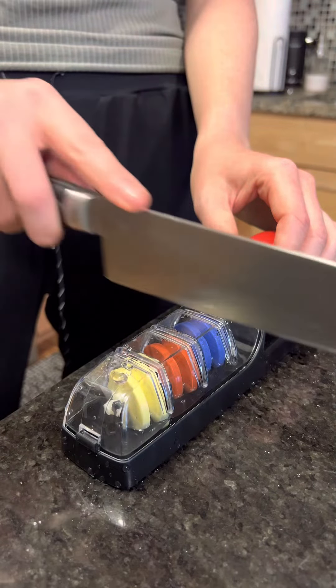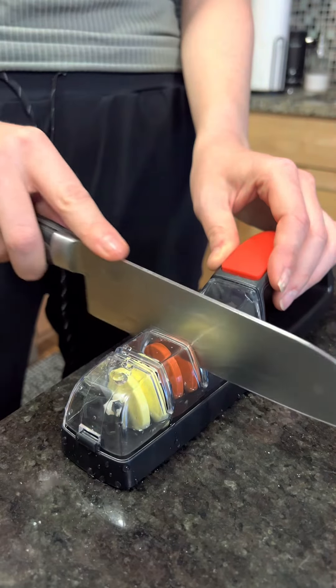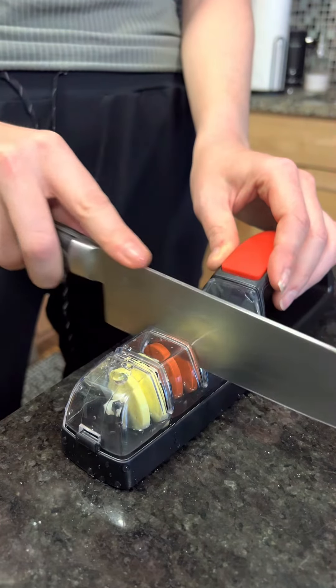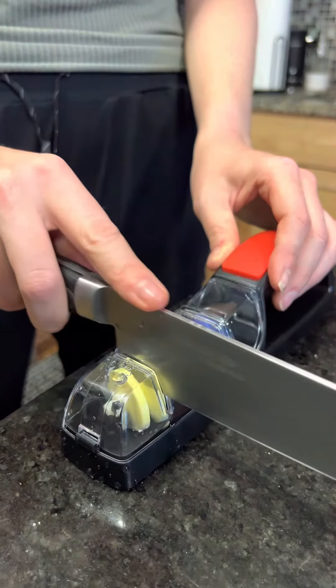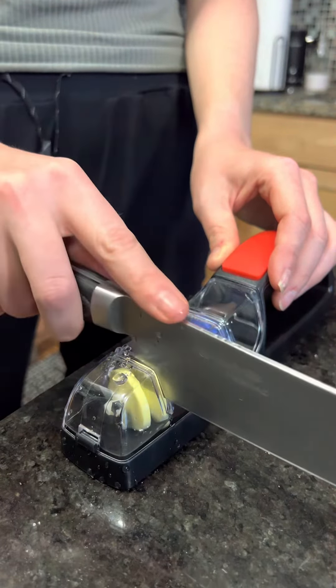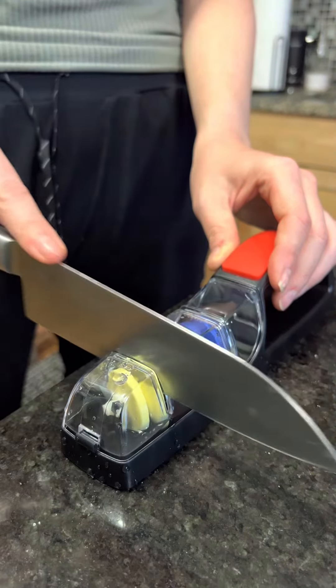After those seven or eight times, move to the middle wheel — same thing, do not press down, just minimum pressure, just the weight of the knife, seven or eight times. Then finally move on to the far right, which is the finest — same thing, seven or eight times. This is a super easy way that I sharpen my chef's knife.